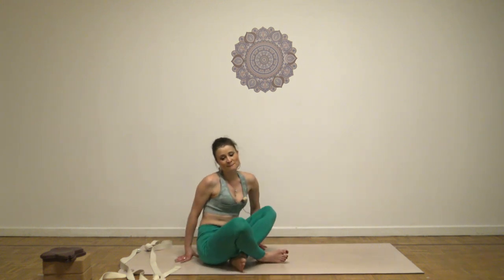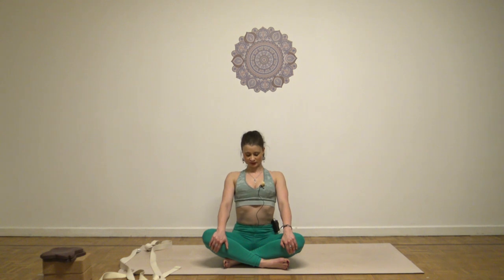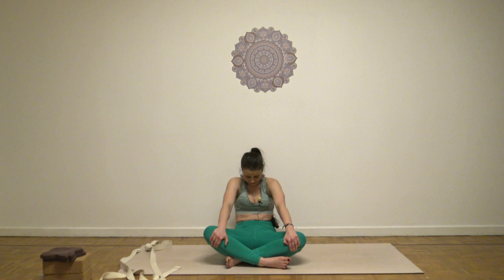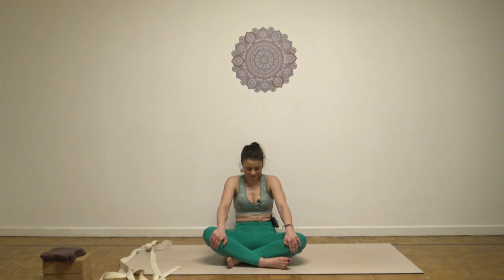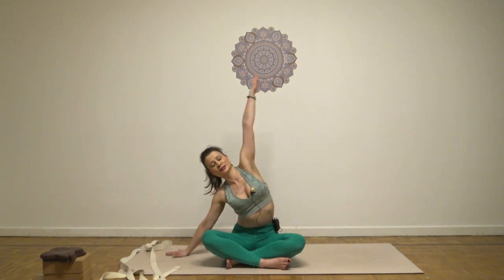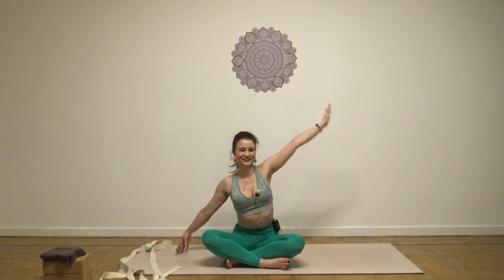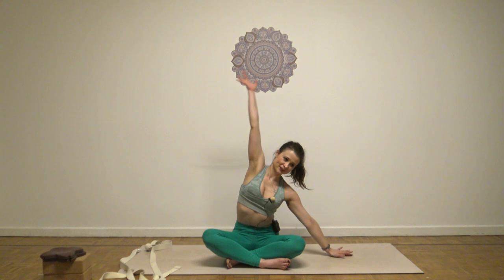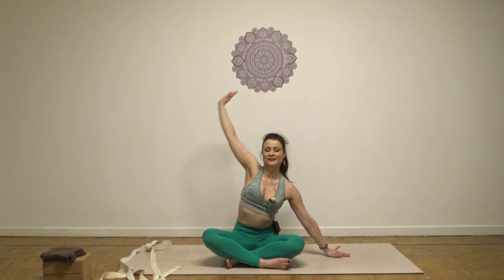Place the hands around the knee. And then exhale, roll back toward the sit bones. Inhale, open the chest. Two more times — exhale, roll back around. Inhale, open the chest. One more time. Inhale, open the chest. Stretch with the left hand toward the right and then rotate. Inhale up, exhale, release. Inhale right hand, exhale, stretch, rotate. Inhale up and exhale, release. Great.